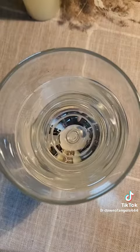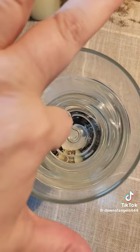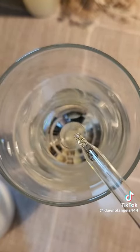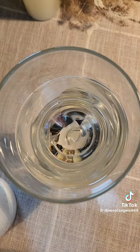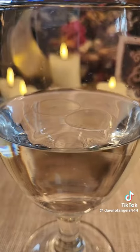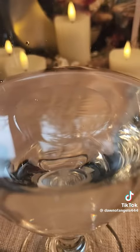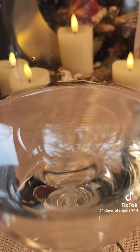Once again, have them put their finger in, or you put your finger in, to put your energy into the water. Then start dropping your oil in. You'll know if the removal worked if your oil goes into large droplets that meld together into one. Mine formed two round puddles and then blended completely into one, meaning the evil eye was cast away.